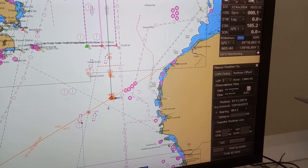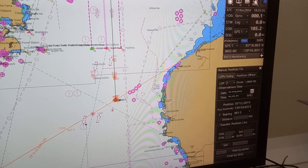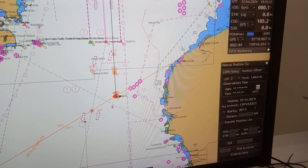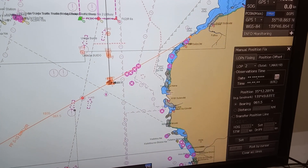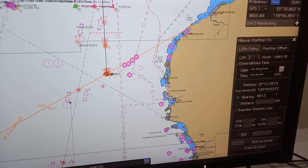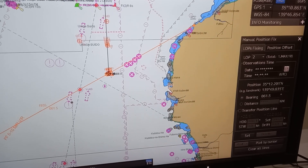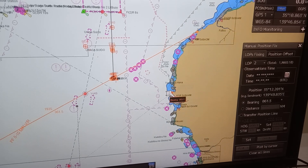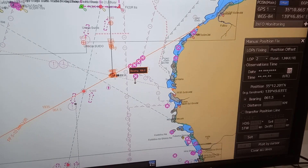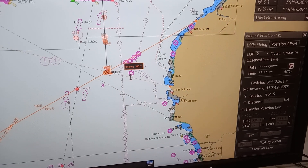Then go outside again at the bridge wing, get a fix position, then get that bearing. For example, this pick of an island. Then go back to the EGDs, then make a line of position again on that.